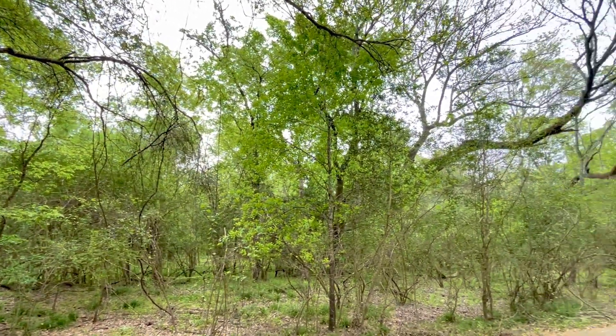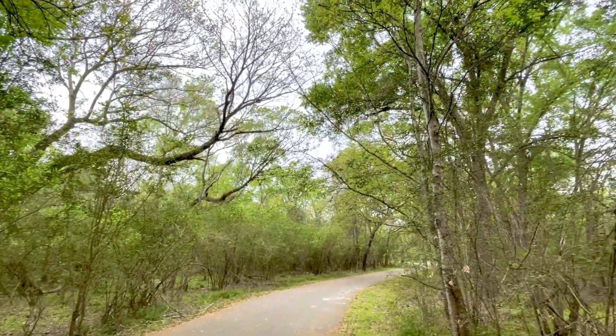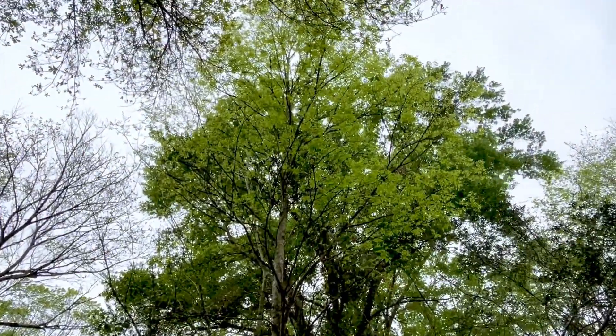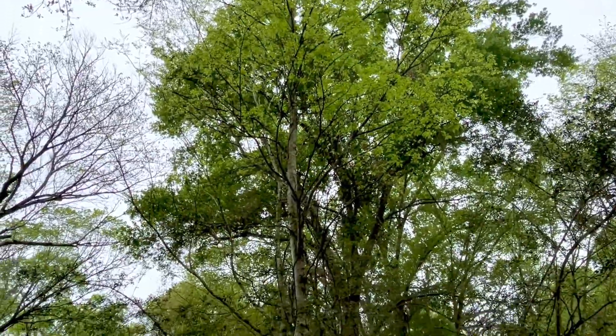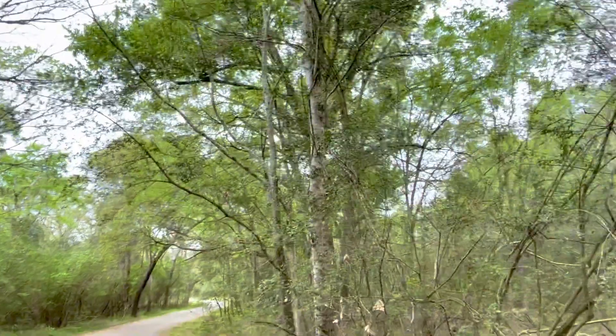We're enjoying a woodland walk in late winter, early spring here in greater Houston. Right here we have a southern hackberry just leafed out, and it differs from the northern hackberry a bit.